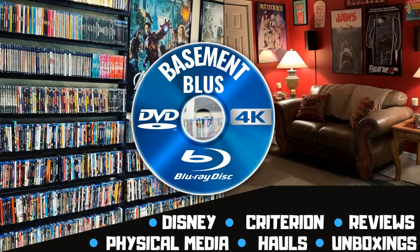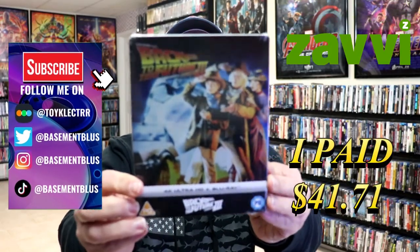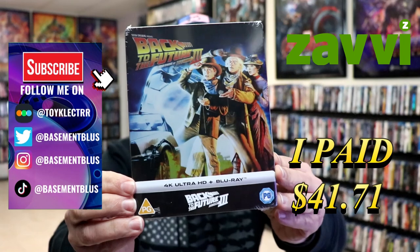Hey, Tony here. Today I'm going to do an unwrapping of the Xavi Exclusive 4K Steelbook for Back to the Future Part 3, so stick around. So I've received my order for Back to the Future Part 3. This right here is the Xavi Exclusive 4K Steelbook.